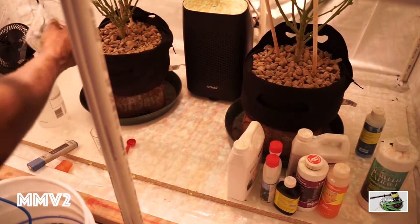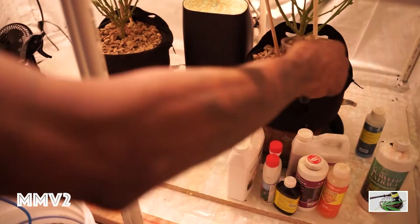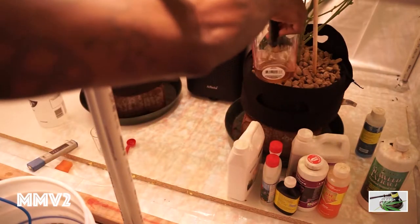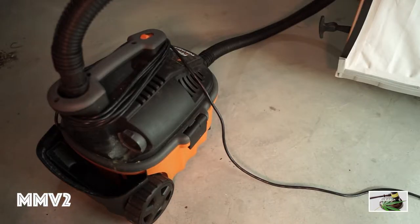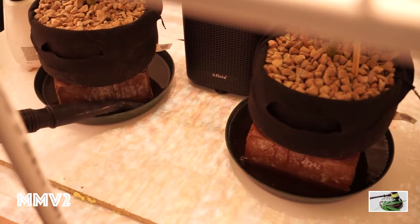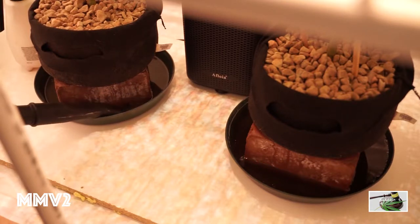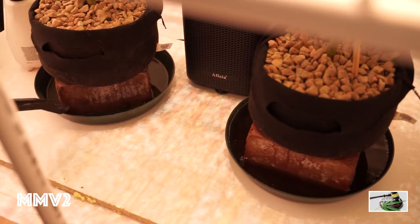I'll continue feeding until the bucket is empty — two and a half gallons through both pots until it drains out the bottom. Then I'll show you how I shop the nutrients back out. Sometimes I keep the runoff and give it to the houseplants. I do that about once a month — the houseplants love it. I've seen flowers blooming like never before with new growth they've never had. They sit in the windows living la vida loca.